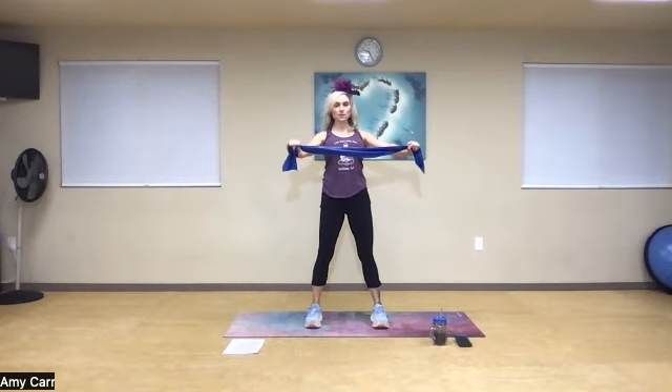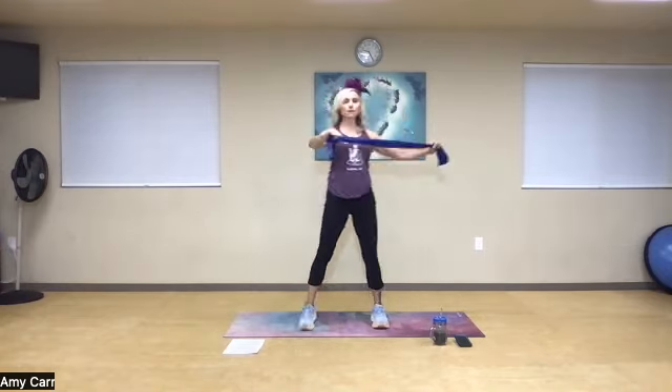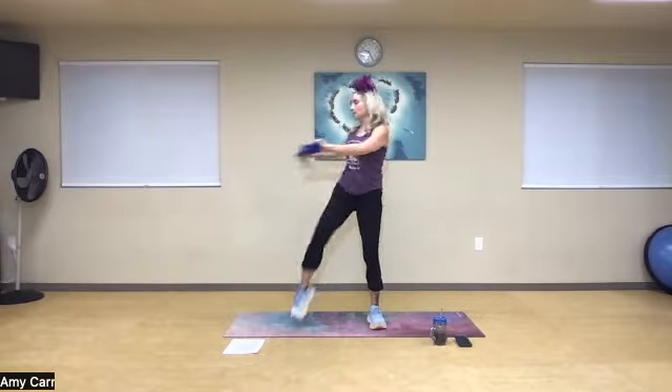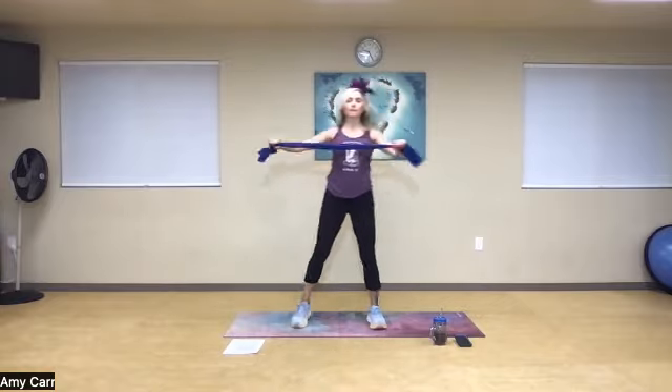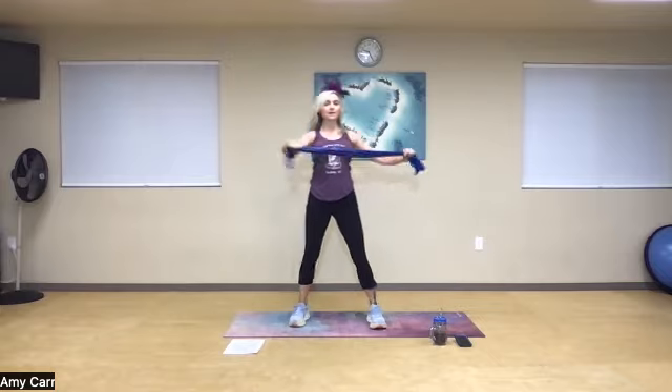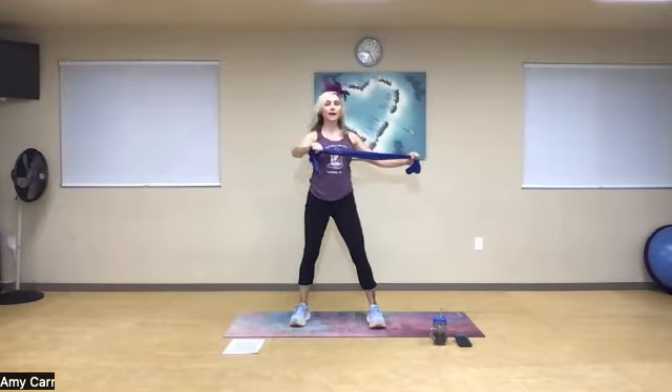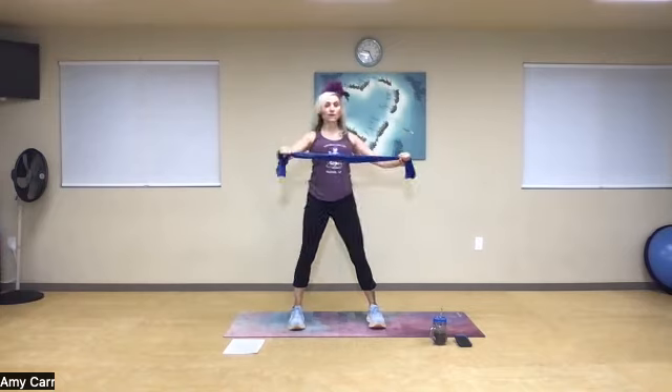Shoulders away from your ears. Exhale. Pull with your left, resist with your right. Exhale — five, six, seven, eight, nine, one more. And relax. Take your shoulders and roll them back, then roll them forward.